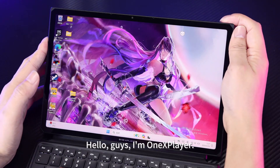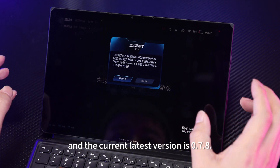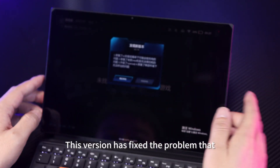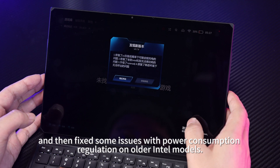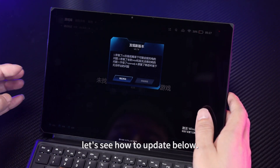Hello guys, I'm 1xPlayer. 1xConsole has been updated again, and the current latest version is 0.7.8. This version has fixed the problem that few X1 machines would not charge occasionally, and then fixed some issues with power consumption regulation on older Intel models. Players who need to upgrade, let's see how to update below.